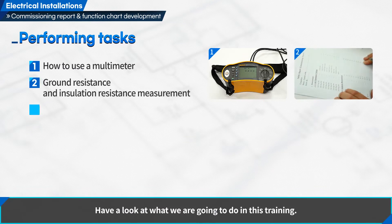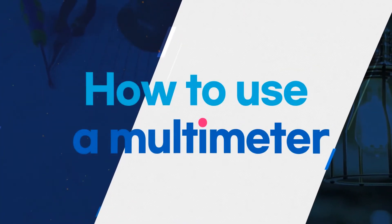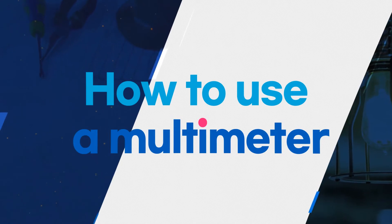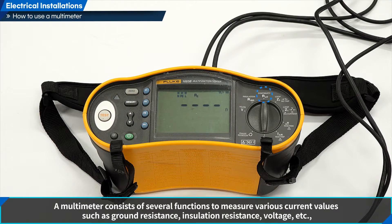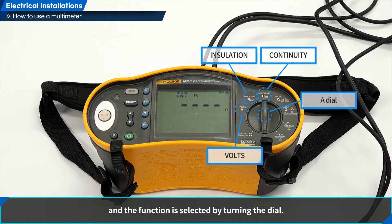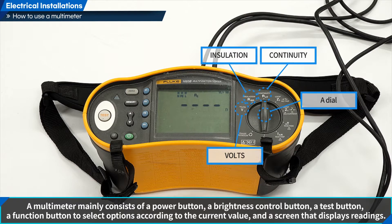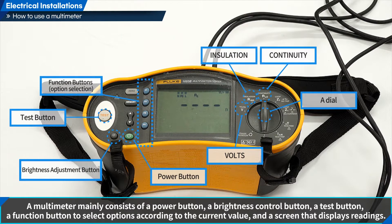Ground and insulation resistance should be measured using a multimeter. A multimeter consists of several functions to measure various current values such as ground resistance, insulation resistance, voltage, etc., and the function is selected by turning the dial. A multimeter mainly consists of a power button, a brightness control button, a test button, a function button to select options according to the current value, and a screen that displays readings.